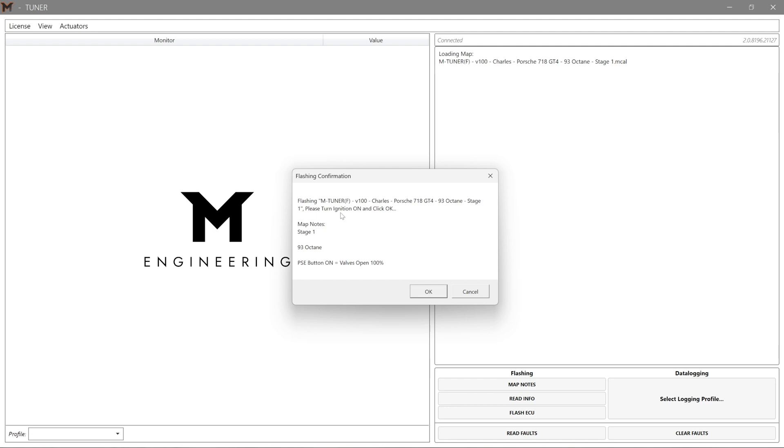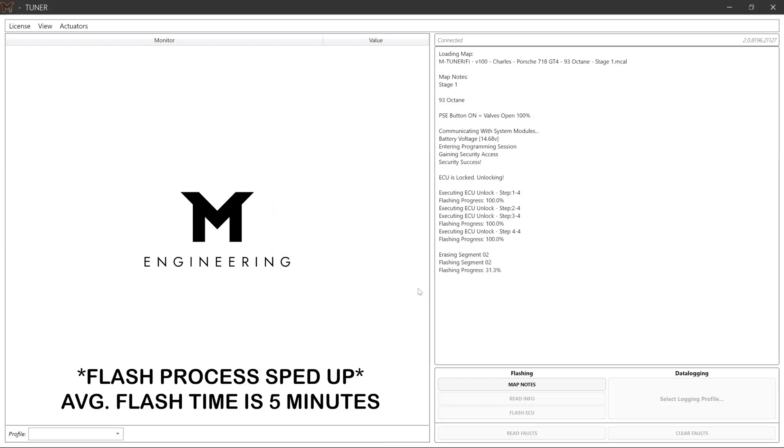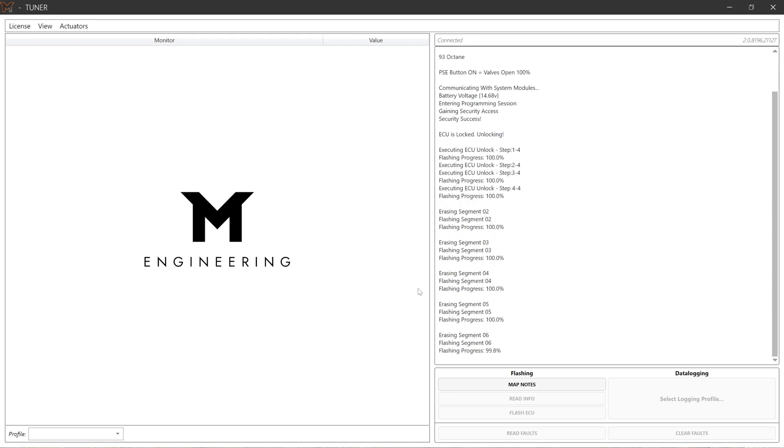Here's your flashing confirmation message — just give it a quick read over, make sure it looks correct, and then go ahead and hit OK. Now the flash process is going to begin. This takes about five minutes. During this time you're going to hear all kinds of noises going on behind the dash — error messages, beeps, etc. That's completely normal. Just let it do its thing and don't touch anything.